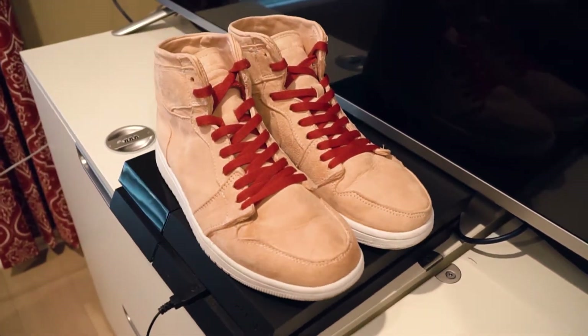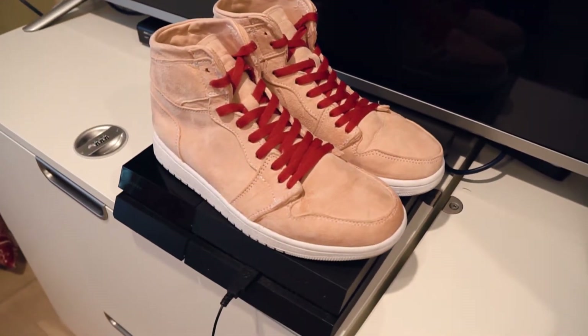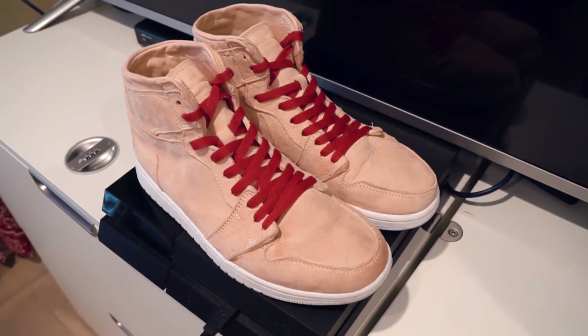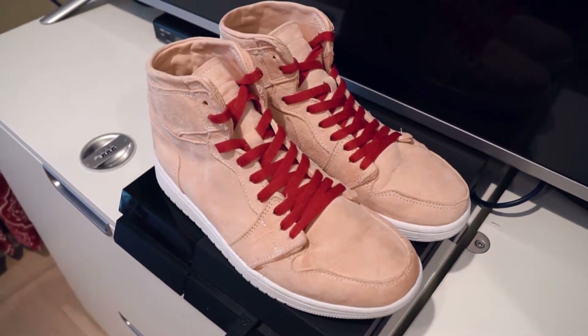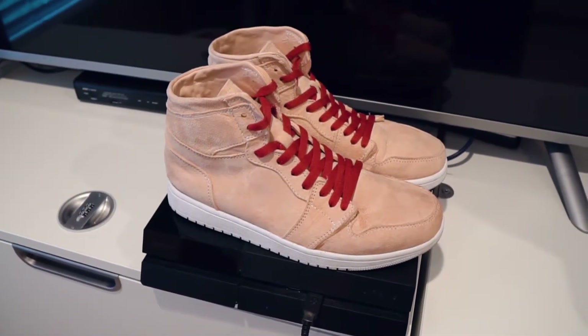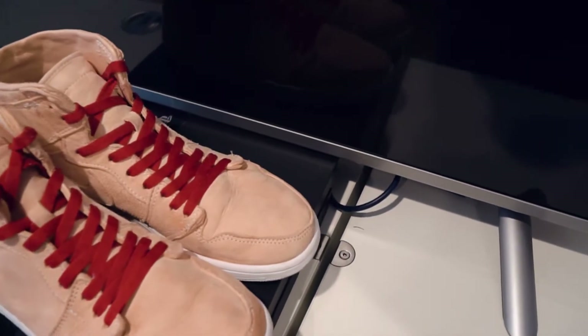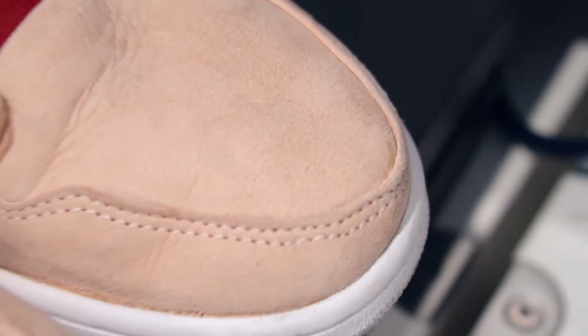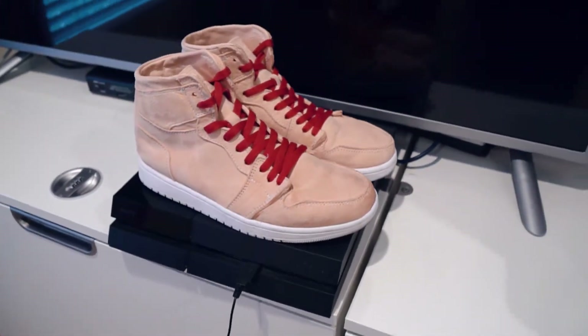Except for one glaring mistake I want to talk about. In the last video I talked about how I drunkenly stitched the toolbox. I didn't think it was gonna be that big of a deal because I figured I could fix it in the lasting process — but psych. Yeah, this looks really bad, but it's whatever, it's the first attempt.